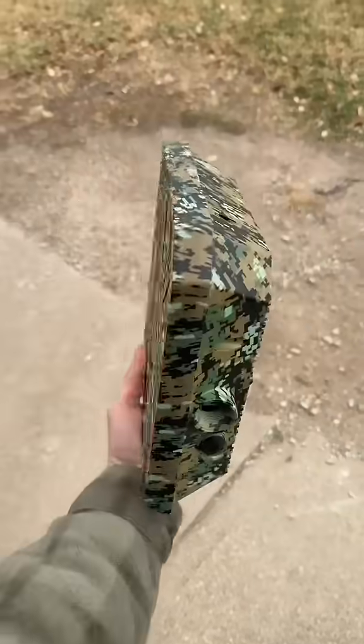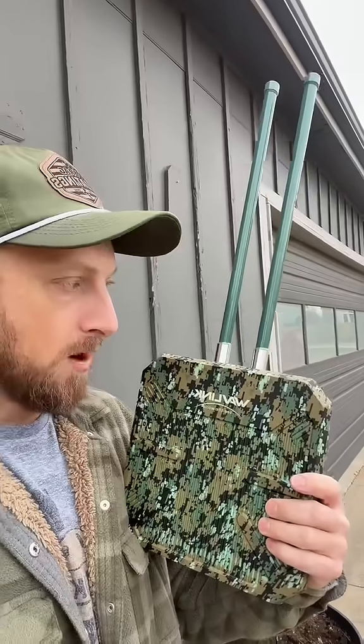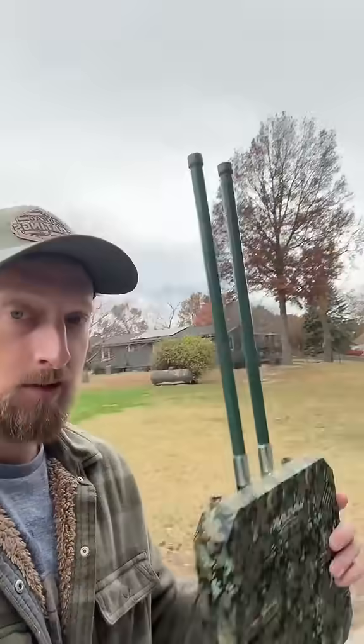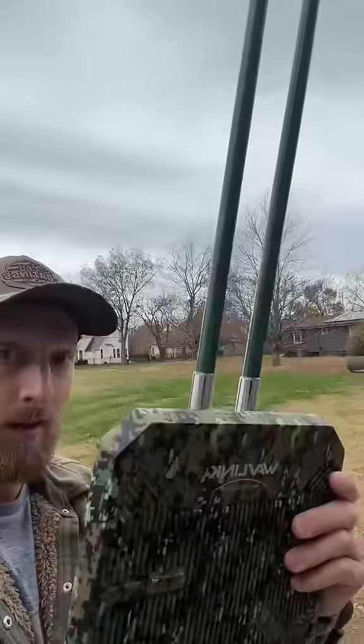Had I known about this, I would have got this. We actually picked this one up — we're at the farm. We're going to pair our trail cams with it since they're not too far from the house, so we can cancel the monthly subscriptions we pay for those. Whether it's an outbuilding, a shop, or a situation like ours at the farm — I'm going to pin this in the video. It's a great price on TikTok Shop, it's a no-brainer.